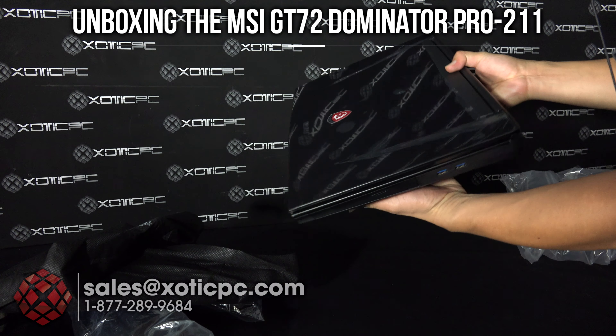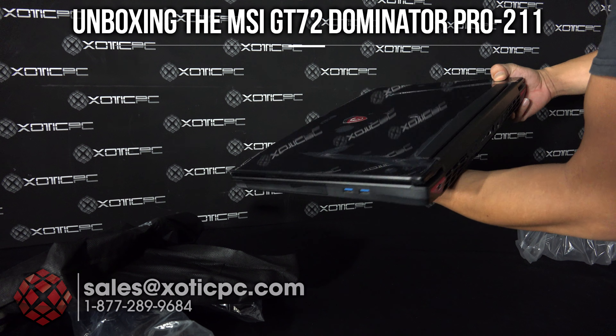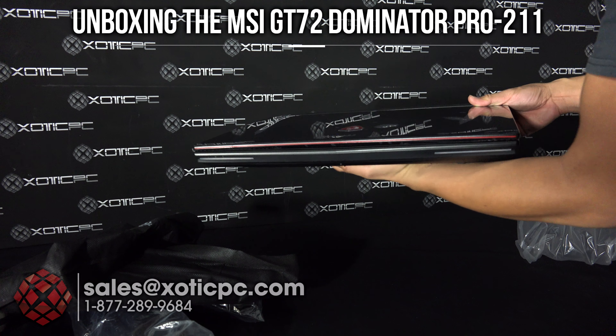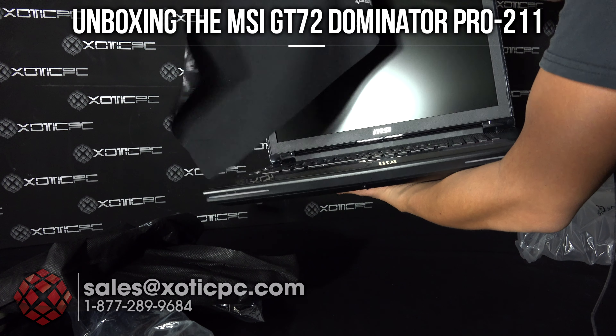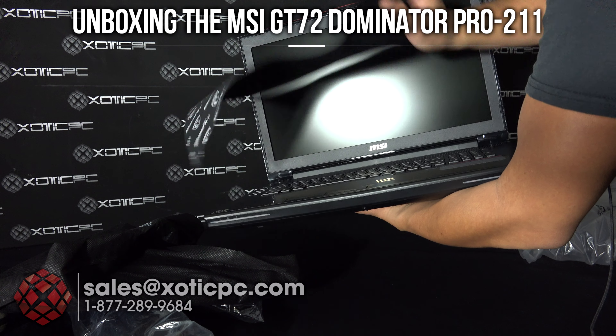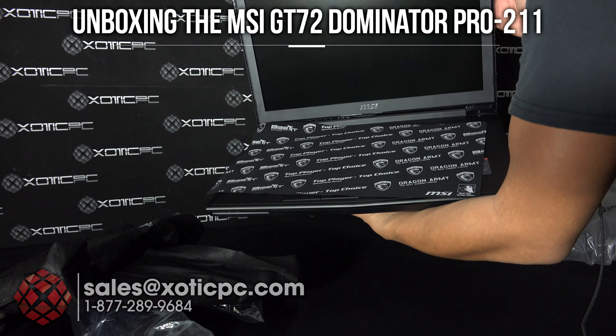It's going to be in a plastic bag, so just remove it from there and then you have the computer. It's a 17.3-inch gaming notebook. Open it up and you'll see a little microfiber protective cloth protecting the keyboard and the screen for shipping — you can use that for cleaning if you'd like.